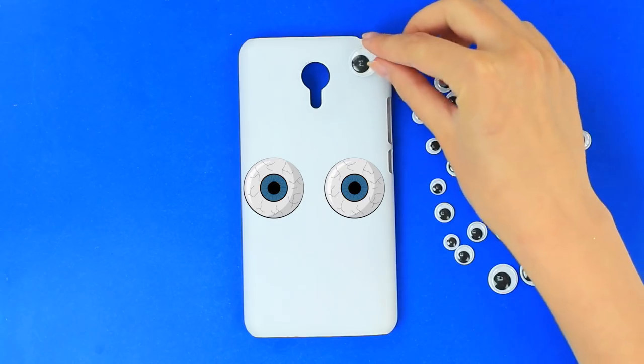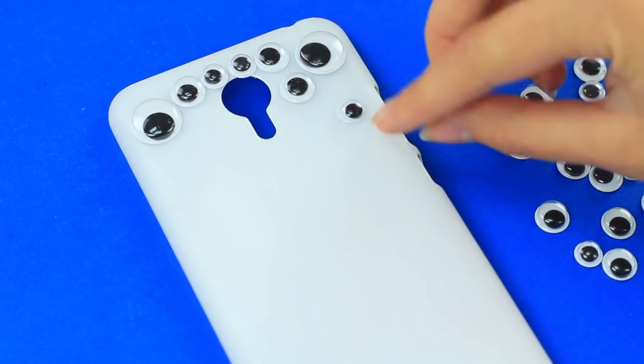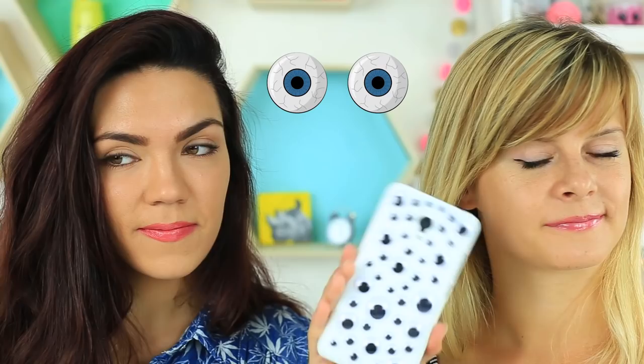Do you think your old phone case is too plain and boring? Decorate it with a number of eyes. Place funny eye stickers on your phone case and make a pattern from differently sized details. Your phone has transformed into a funny multi-eyed creature watching over you while you call your friend.